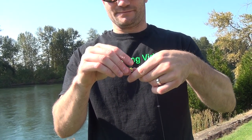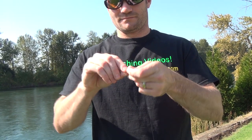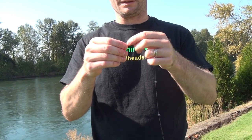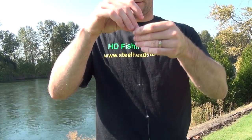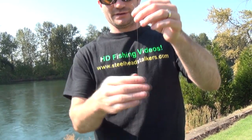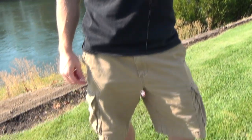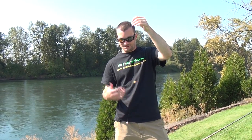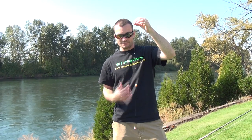So we have a nice solid connection. Now we've got our swivel at the top, our three BB-size split shot, and this is a completed leader. You can pre-tie as many of these as you want. If you want to try different colors and combinations, you could run a jig on the bottom, you can run bait — kind of endless options with this setup.